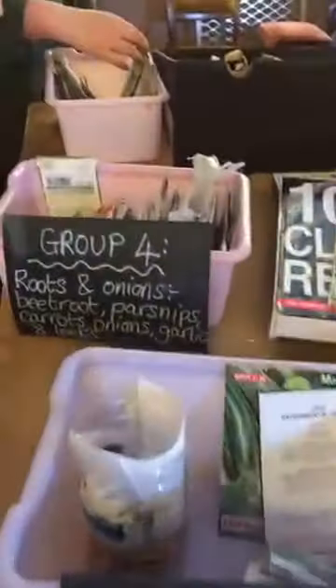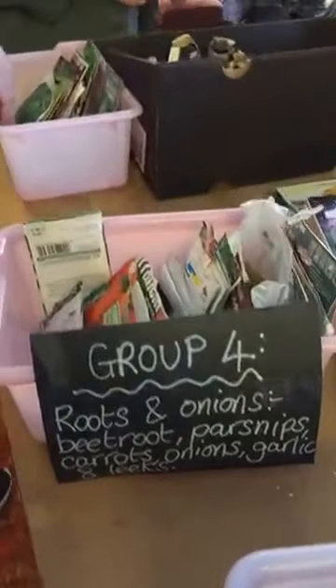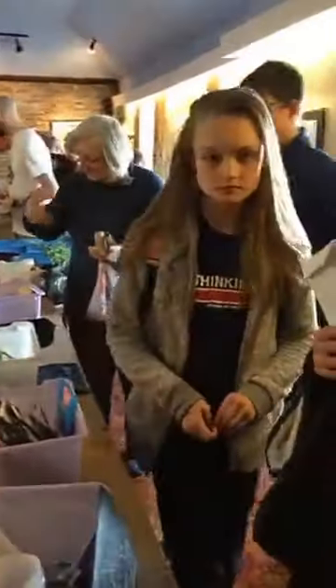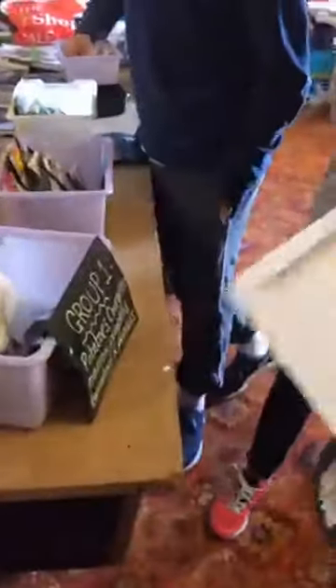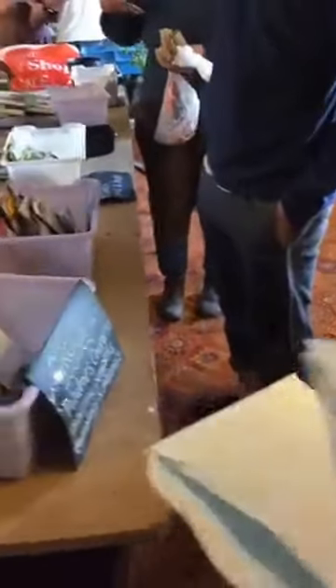We've got potatoes and brassicas, roots and onions. Are you guys on the lookout for anything? What are those? Different types of basil! I can't remember what's left in there but there's a whole load in there. The herbs are probably over on that far side.